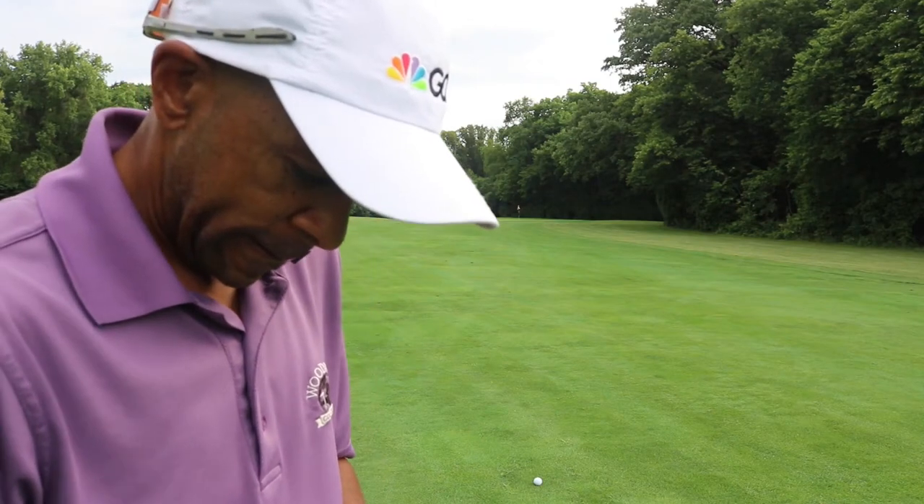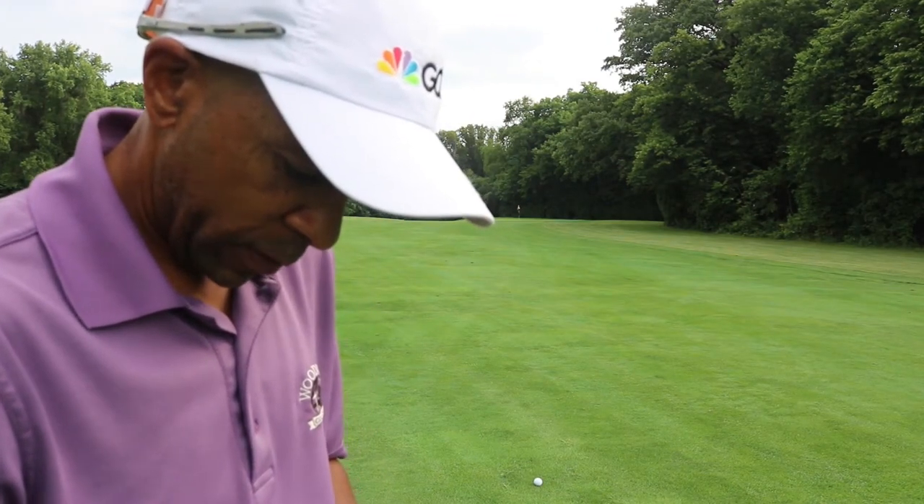We'll play a couple holes. I've got 110 to the center, looks like 99 to the front of the green. The pin's only a few yards on, so this is about a 104-yard shot. I'm going to go with the 48-degree wedge. I did a video recently on clean grooves versus dirty grooves — always make sure to clean your grooves. Check that video out if you haven't seen it: clean grooves, dirty grooves, and also old wedge versus new wedge.